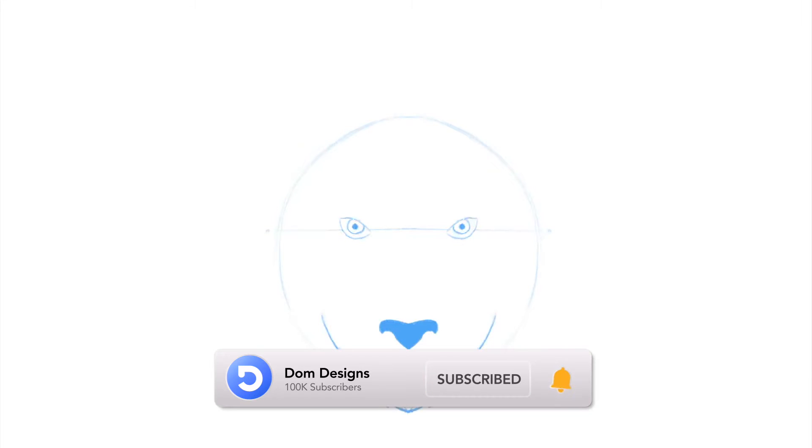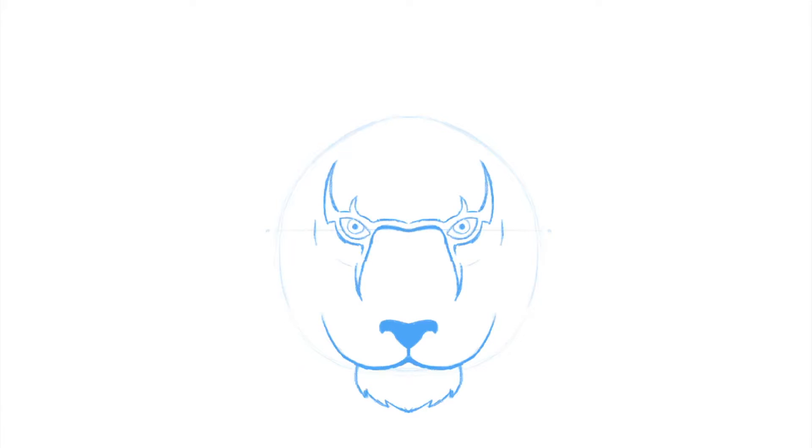If you're new around here and you're interested in Adobe Illustrator tutorials and process videos, then please consider subscribing and hitting the bell notification to easily find your way back to my channel.